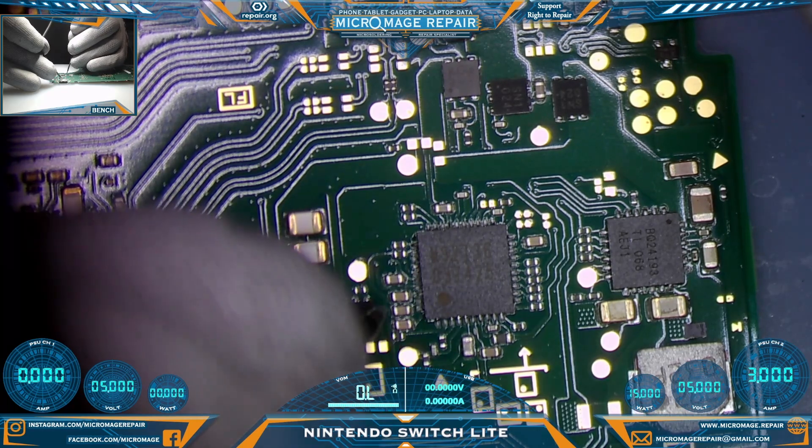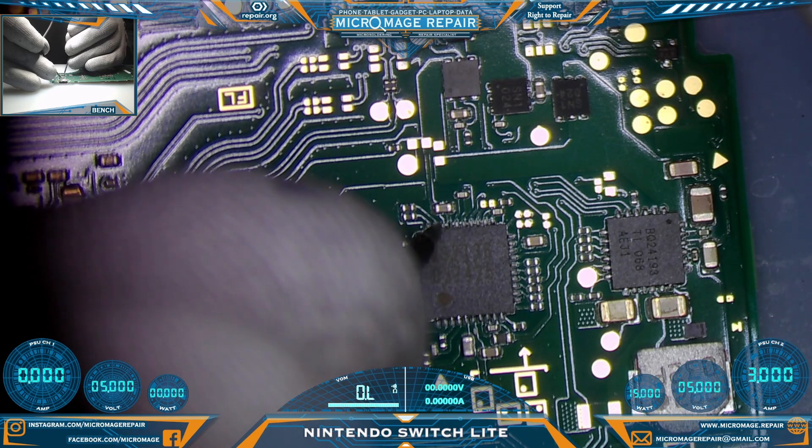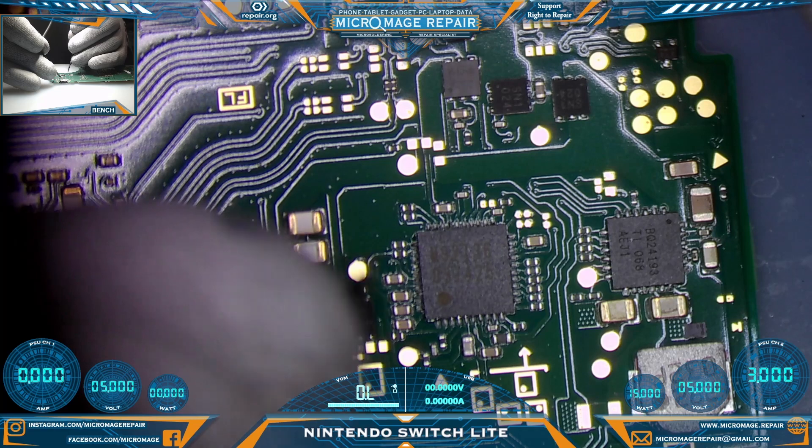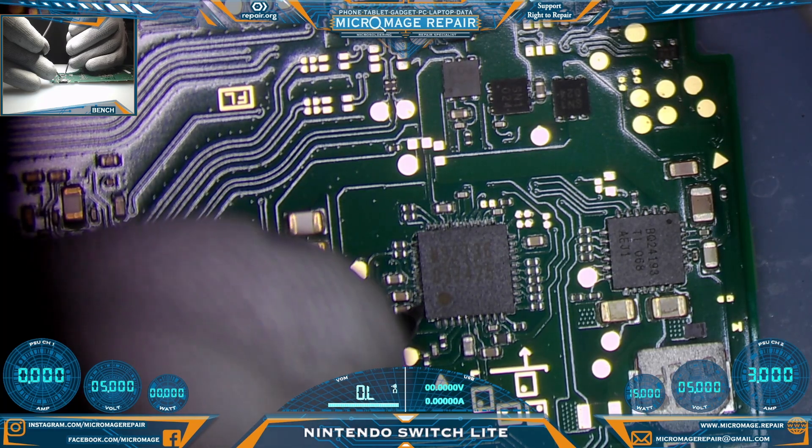All these capacitors here are short. There is one capacitor here with two lines — one side will always be ground on the capacitor — but in the rest of these cases the line going to the chip should not be shorted, and we have lots of shorts.